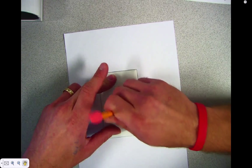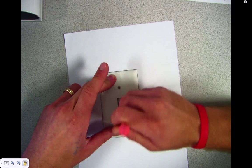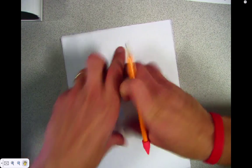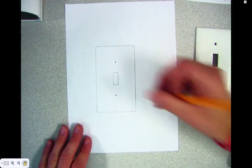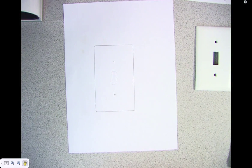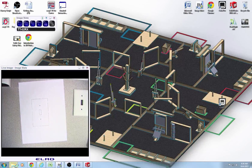Once you've traced the outline, trace the box on the inside. And then mark where those holes are. Everybody take a look back up here — we need to figure out some dimensions. There are a few dimensions here that are really important. Let's go over those important dimensions.